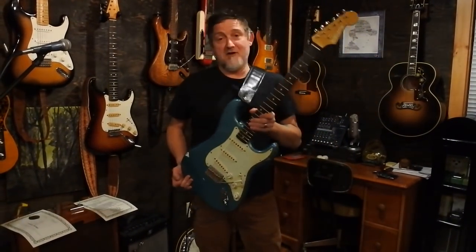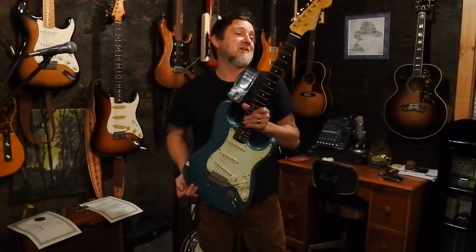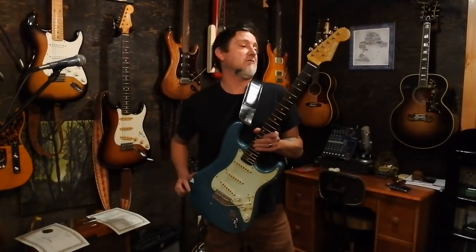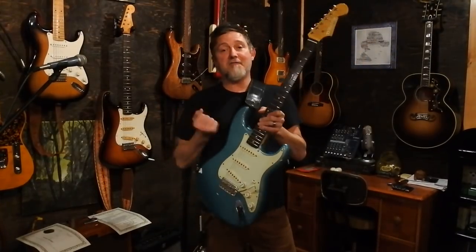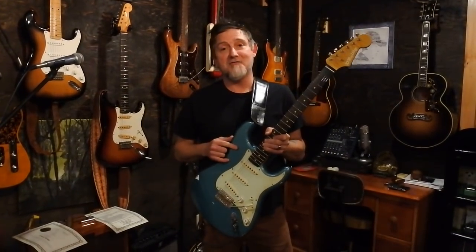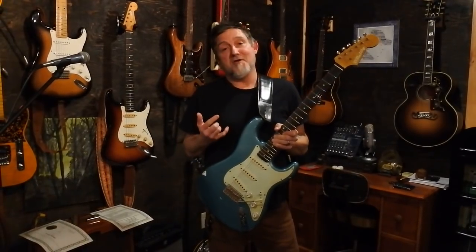Hi guys, Rick Lamb here with lambchops.com and Lambchops the YouTube channel. Really big day here at Lambchops. I finally, after months of consultation with my good pal Mike O'Reilly who's out on the west coast of Newfoundland, finally got my Spirit of 64 custom Strat from Mike and I'm pretty happy — it's probably translating to you.